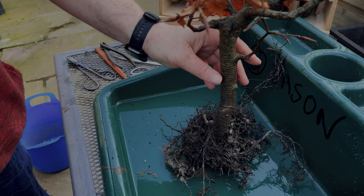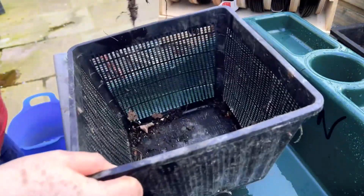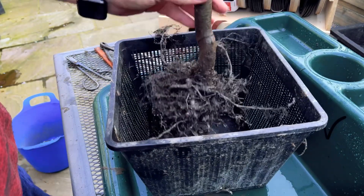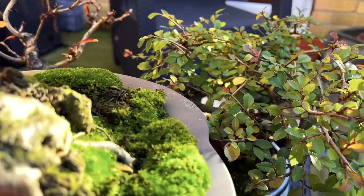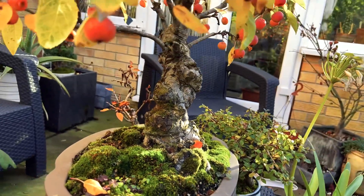The Cons: Organic material breaks down over time, leading to compaction, acidity, and a reduction in aeration in the pot. More frequent repotting is required to refresh and replace decomposed organic matter. Lastly, organic mixers can sometimes encourage weed growth or unwanted pests.